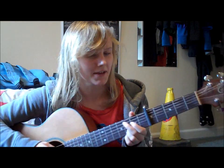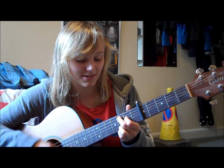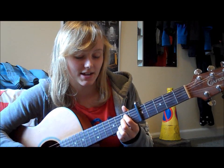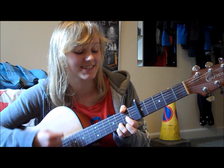Let's just rewind, we'll do that again. Take 2. So on the G you have: down, down, down, down, up, down, up, down, down — down, down, down, down, down, up, down, down, down, down, up. Much better.